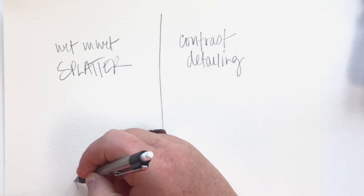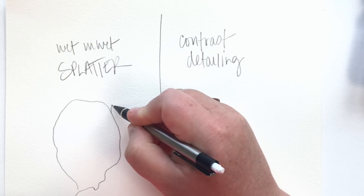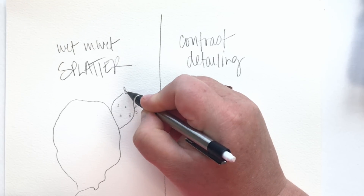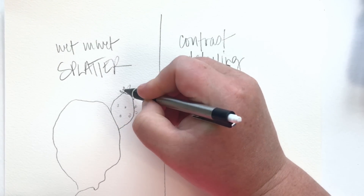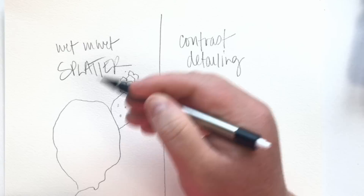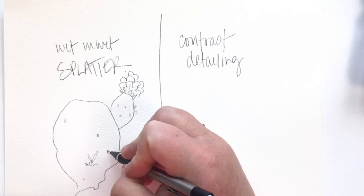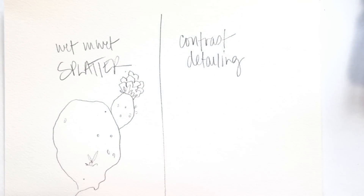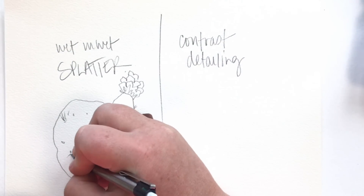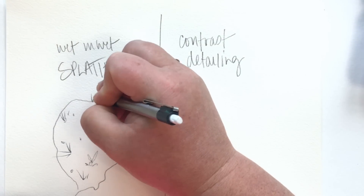Hello everyone, I'm going to get right into it today working on two techniques before I go to an actual page from Kristy's cutting garden books. I'm showing you a wet-and-wet splatter technique and a contrast detailing technique. I'm sketching out the cactus, the prickly pear and its blooms, to replicate what I'll be doing a full demo of in the watercoloring books.